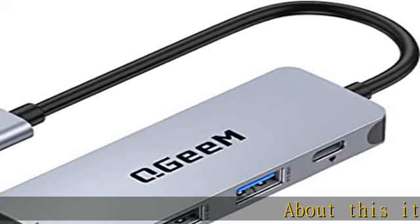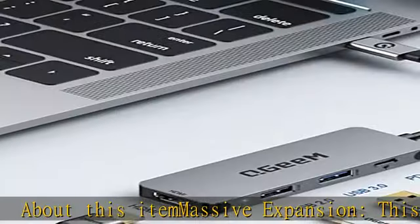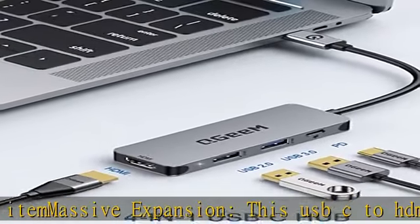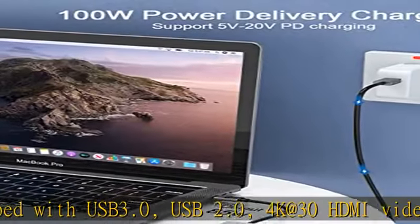About this item: massive expansion. This USB-C to HDMI adapter is equipped with USB 3.0, USB 2.0, 4K at 30Hz HDMI video output, and up to 100W / 20V / 5A Type-C power delivery charging port.